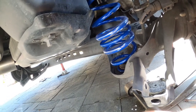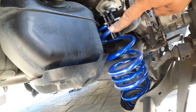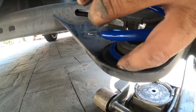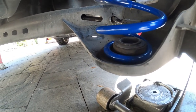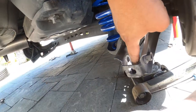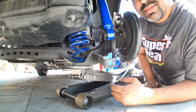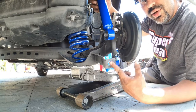Now we're back here installing the spring. The spring is super simple. On the spring itself there's a flat side and a round side on the bottom. The flat side points straight up because you're going to be using the spring perch up top. This perch has a rubber grommet that lines up on top and the actual spring perch down below locks the spring — turn it until you can't turn it anymore. That's where the spring locks and stays in alignment.